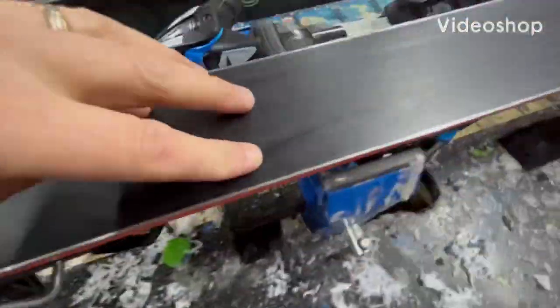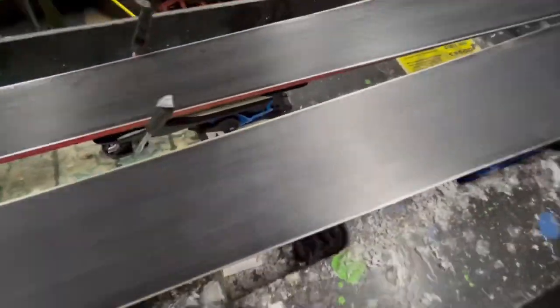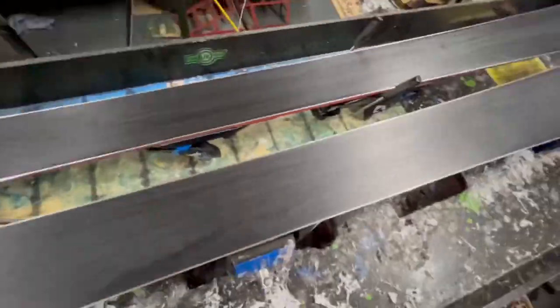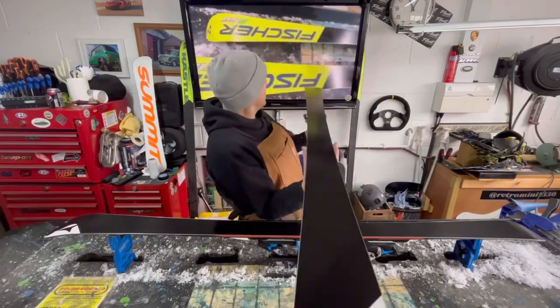This is kind of the before and after. You can just see the greyer base and material on here — we've got a base scrape on this — but this is the before shot. We're going to go over to the deep shine of the after. There we go — these skis are ready to fly.